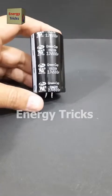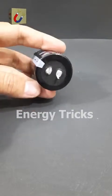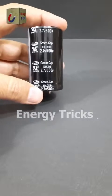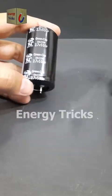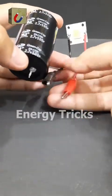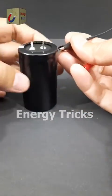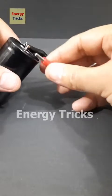This is one of the most powerful supercapacitors you'll come across — rated at 2.7 volts and 500 farads. Farads measure how much electric charge a capacitor can hold, and 500F is massive for such a small component. Now I'm going to connect this LED to the supercapacitor — will it light up, and if so, how long will it stay on with just 2.7V? If you know why 500F is such a big deal, drop your answers in the comments below.